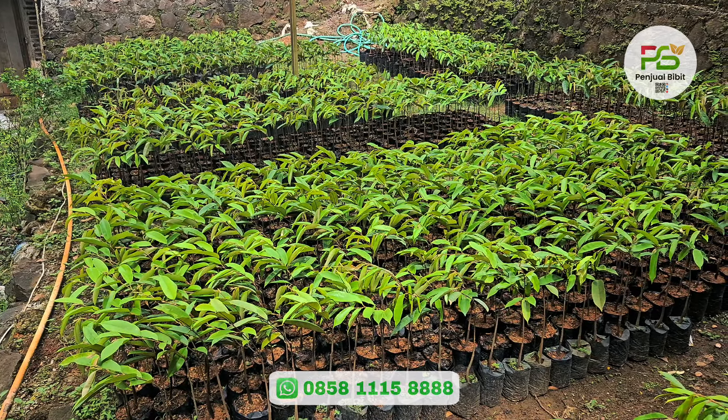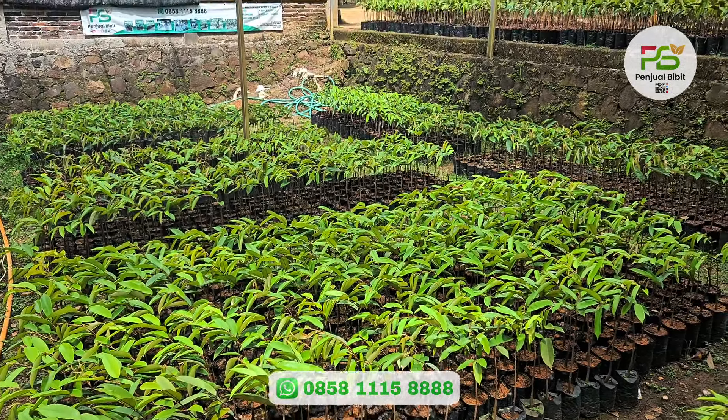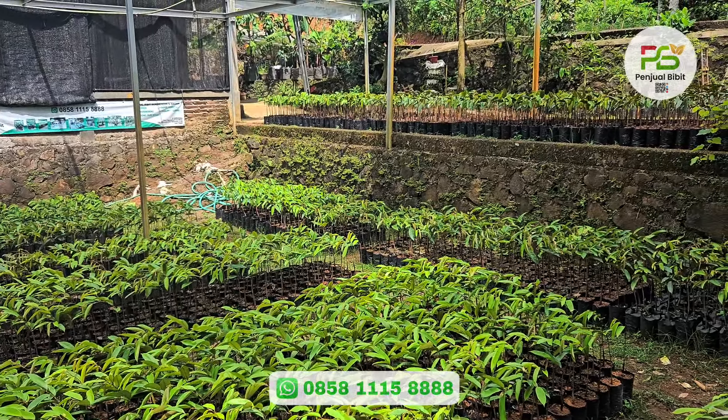Selamat datang kembali di Penjual Bibit. Gimana teman-teman kabarnya hari ini? Semoga dalam keadaan sehat dan bahagia.